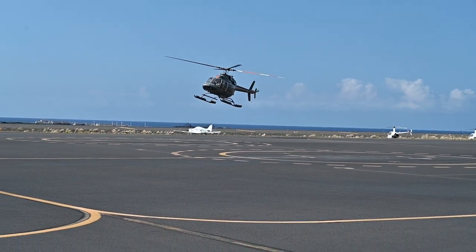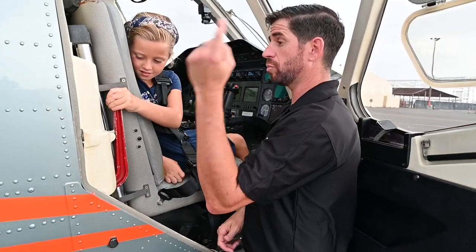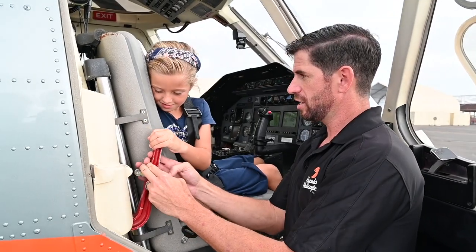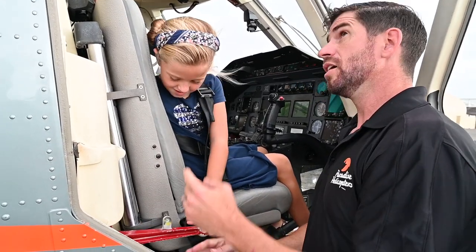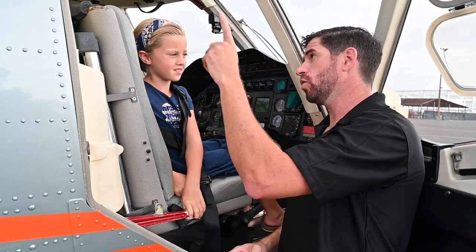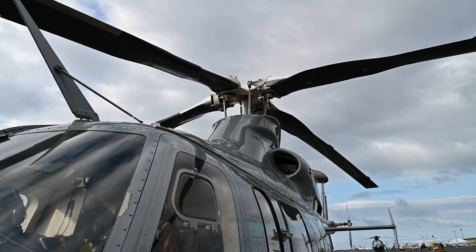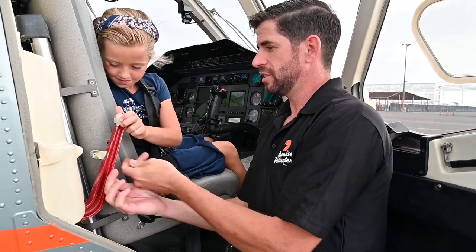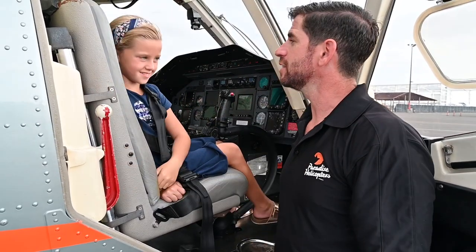A helicopter can move in a lot of different directions. This is called a rotor brake. So when the blades are turning, we pull this. You want to do it with me? Ready? One, two, three — pull it down. And we lock it in like that. So the blades would slowly stop, just like a brake on a car. And then when they stop, we put it back up. That's our rotor brake.